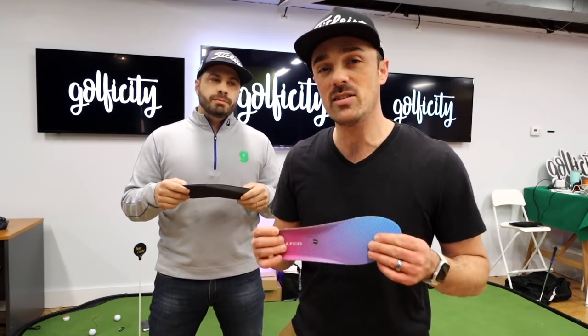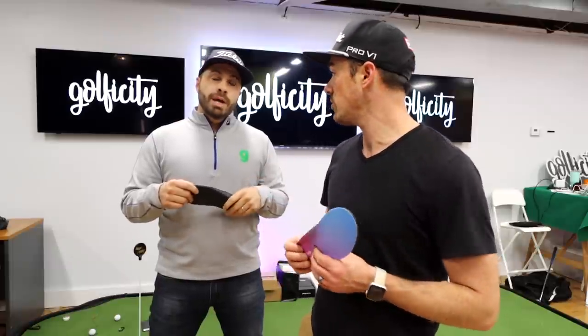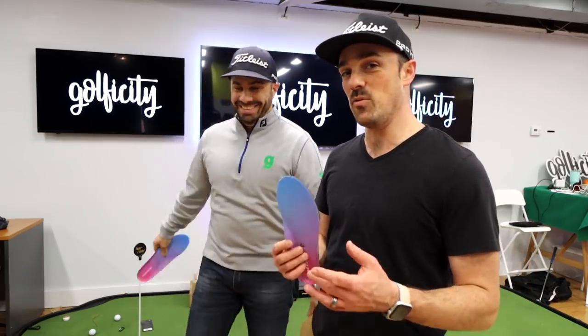Of course there's always going to be a difference between a $20,000 product and a $200 product — it's not going to compare directly head to head. But the point of this is just to bring some of that great tech to your everyday golfers. And what do you say we give one away?